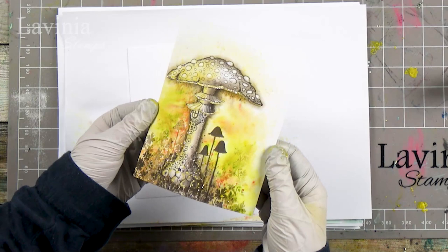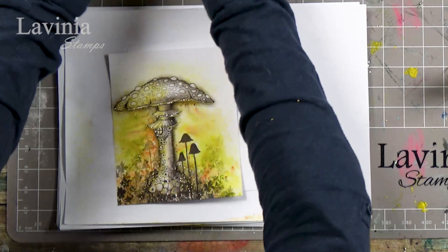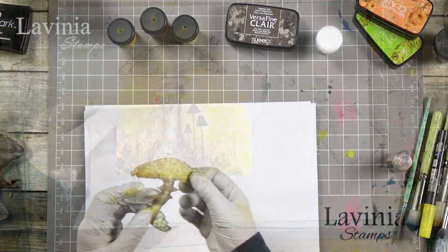I've got the Dinkels here and a number of different colors. We've got the Lime Divine, the Burnt Orange, and the Mustard Seed, and we're going to be using those for our lovely background.